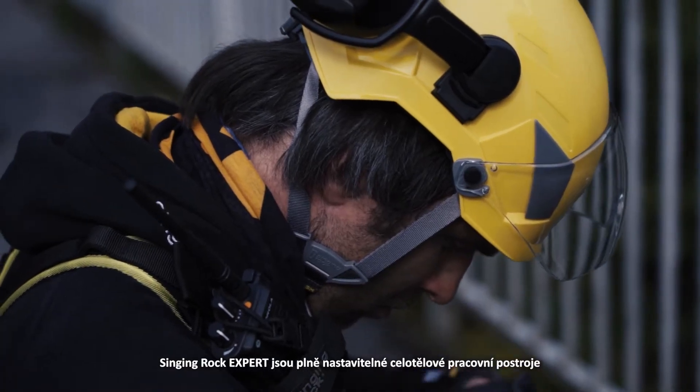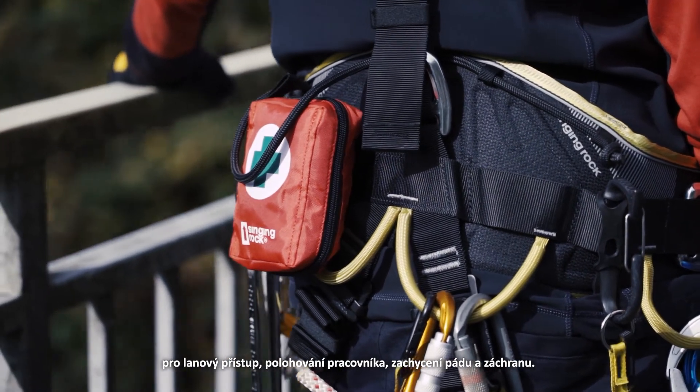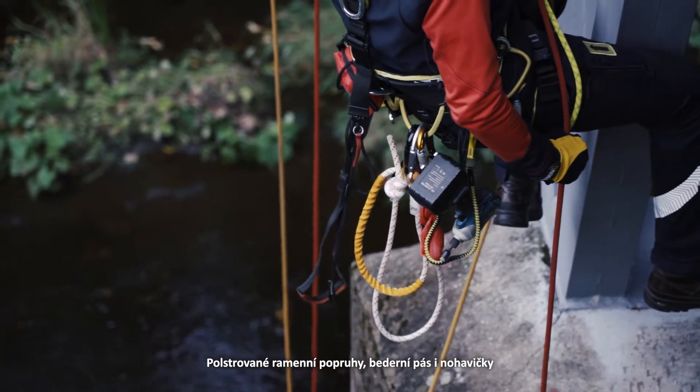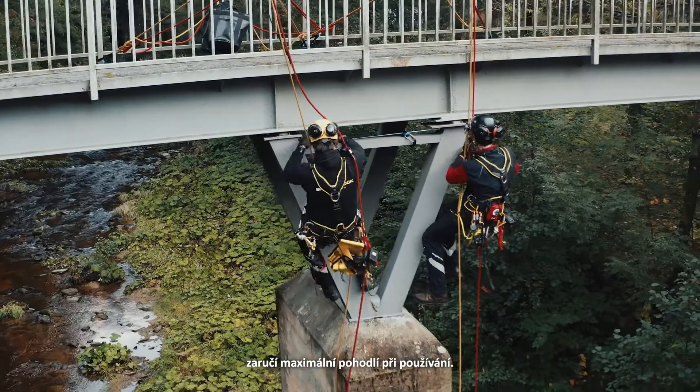Singing Rock Expert are fully adjustable full body harnesses for rope access, work restraint, fall arrest and rescue. Padded shoulder straps, waist belt and leg loops guarantee maximum comfort during use.